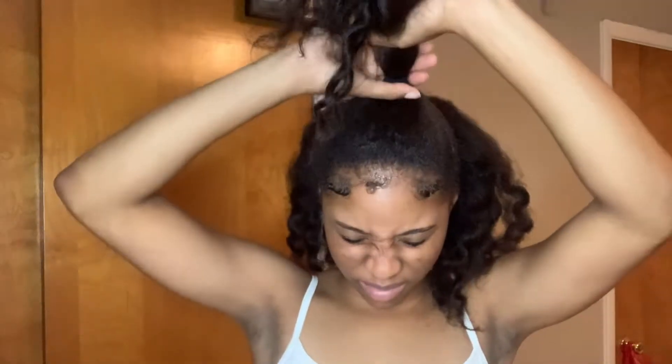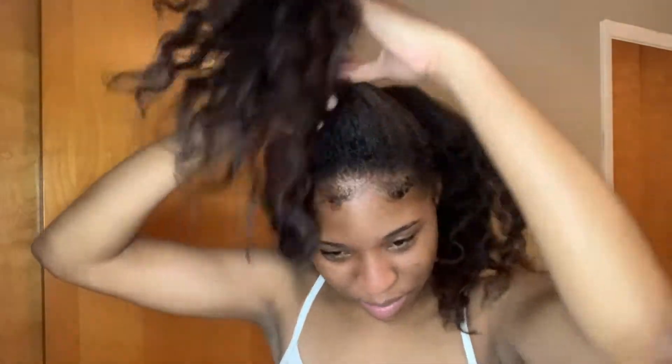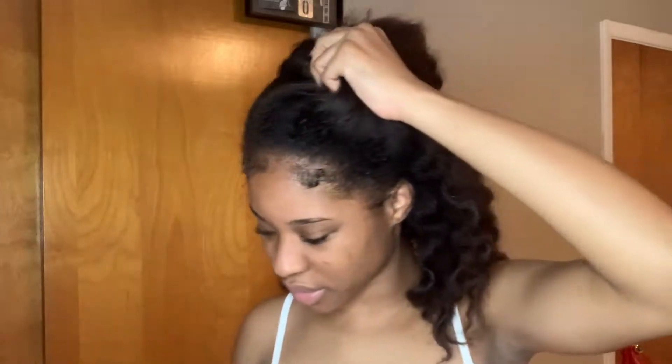I just finished dancing, that's why I'm like sweaty and all that stuff. But let me get started. I'm going to take this hair tie out. I'd be tying these too tight, I can never get them out.